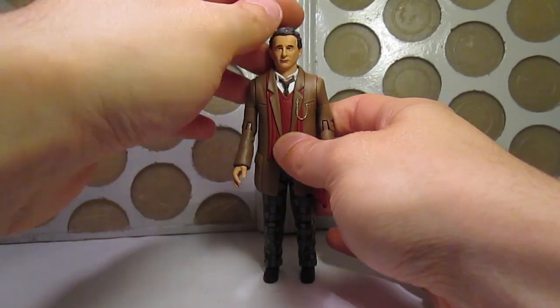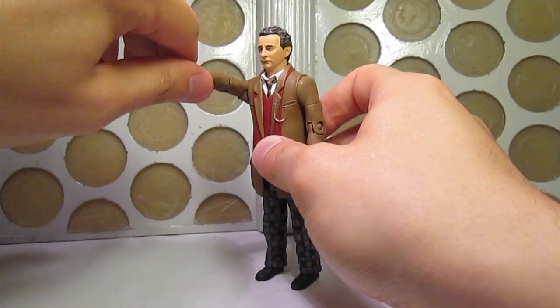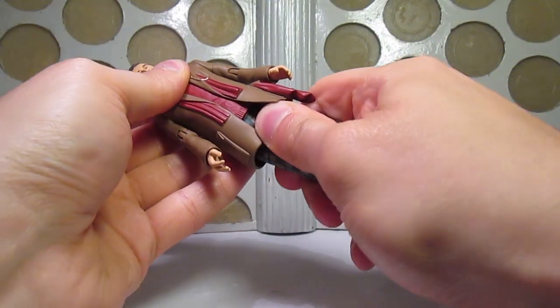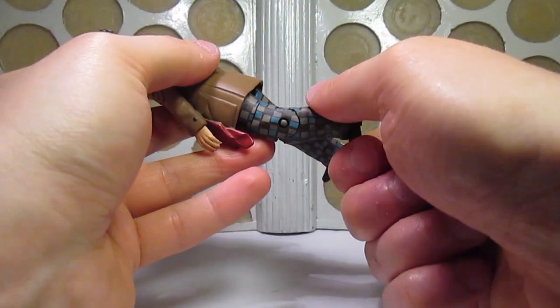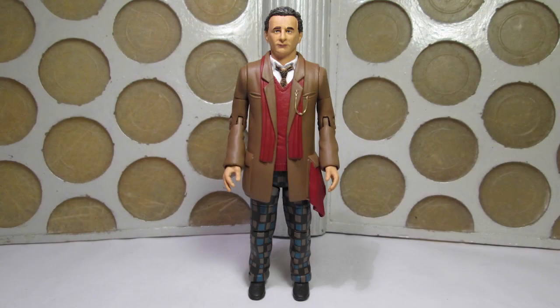Articulation-wise, it's the standard joints at the head, shoulders, biceps, elbows, wrists, waist, hips, thighs, and knees. There are no accessories with these sets, so don't expect to see the Doctor's question mark umbrella.